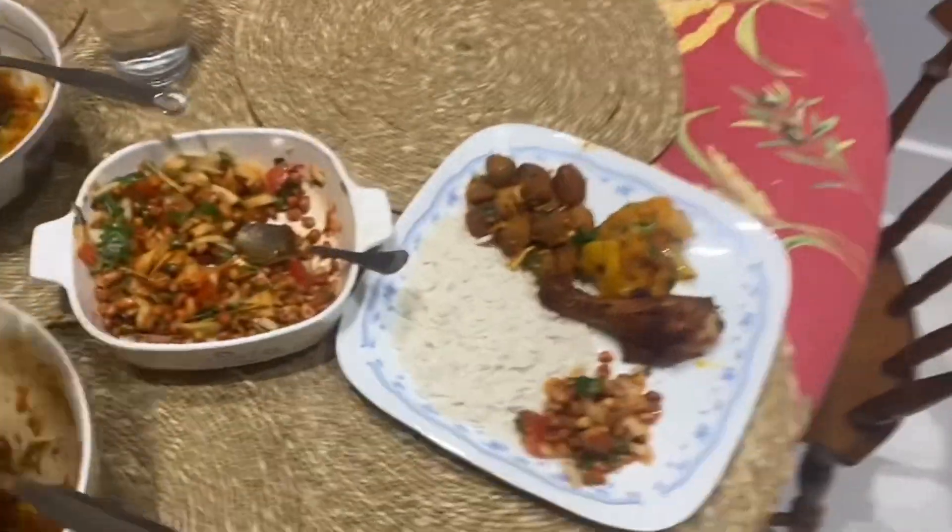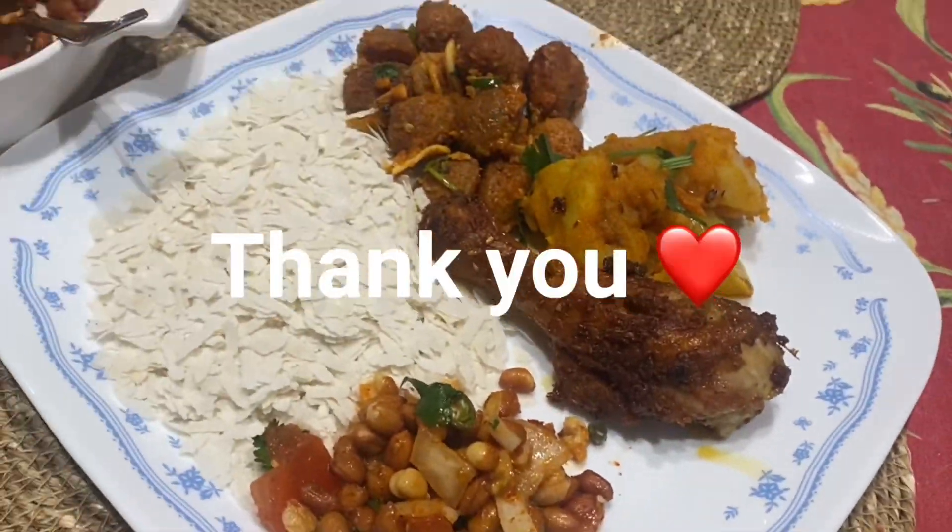These are the foods I made today. Thank you for watching, everyone.